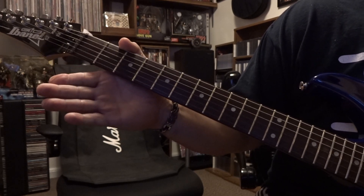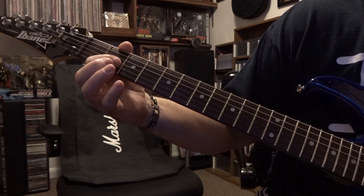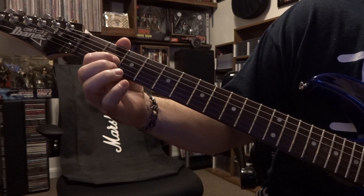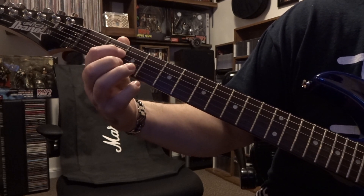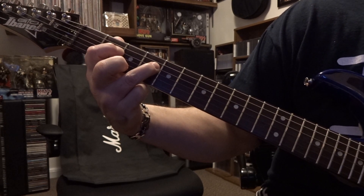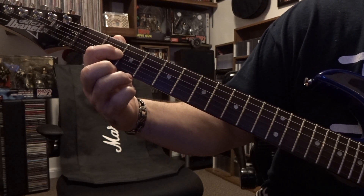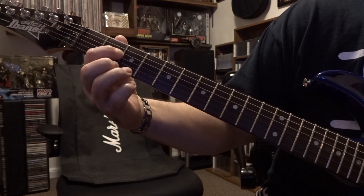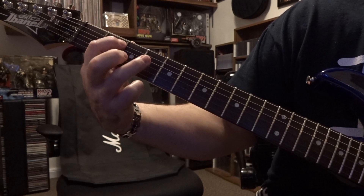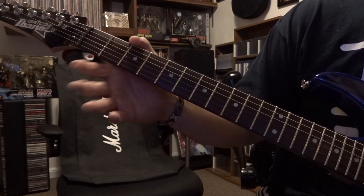So after guitar one is done playing that, there's a little quick lick that happens. It's going to be third string second fret — you're going to pick it and do a pull-off. Then you're fretting fourth on second, fourth on fourth — you're going to pick it and do a pull-off. Then you're just going to pull off on the fourth on that second as well. Then we're going to repeat that: five on two and then five on four. That's the little lick.